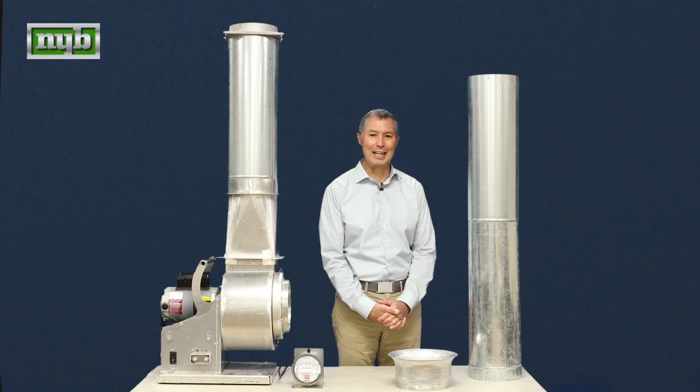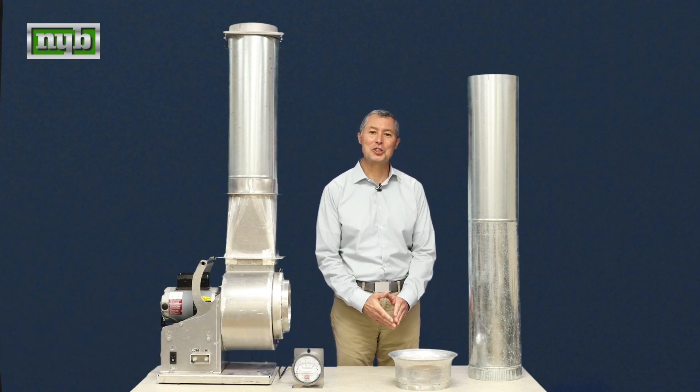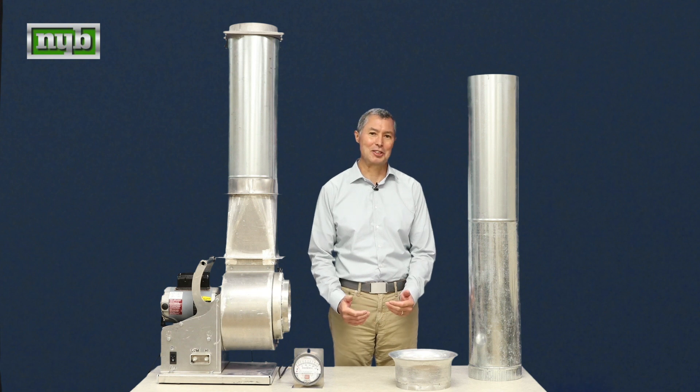Thanks for joining us today. My name is David Maletich, and today we're going to talk about duct design and how duct configurations can change or alter a system's performance.